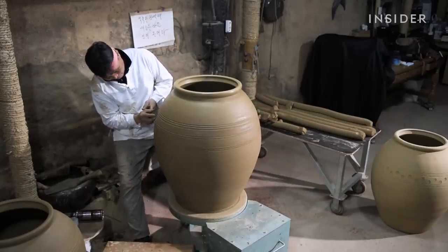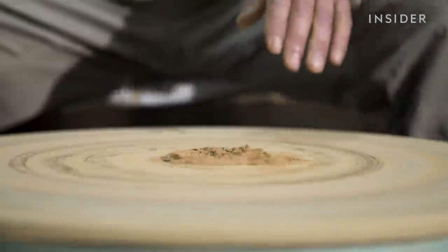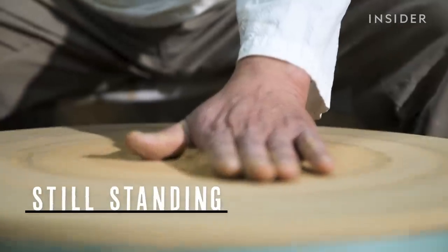We visited Jin-Yu's workshop in Ulsan, South Korea, to learn how this craft that has lasted for millennia is still standing.